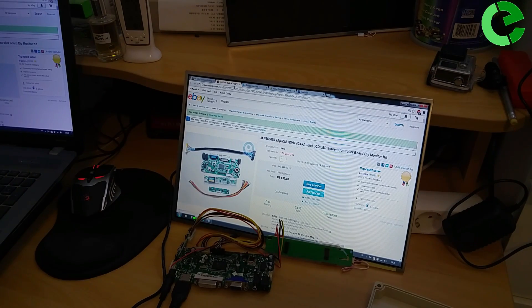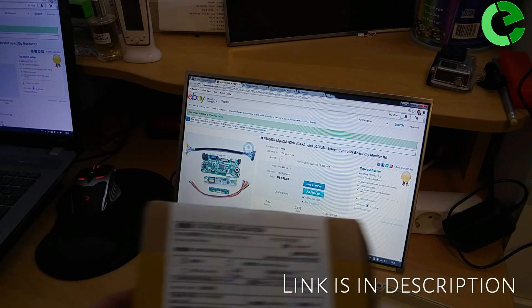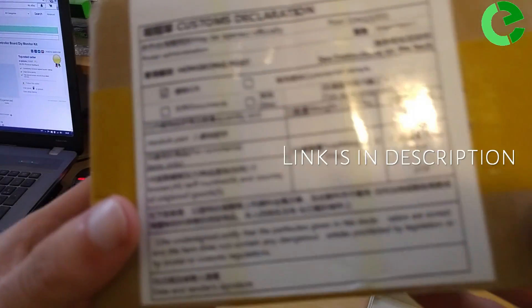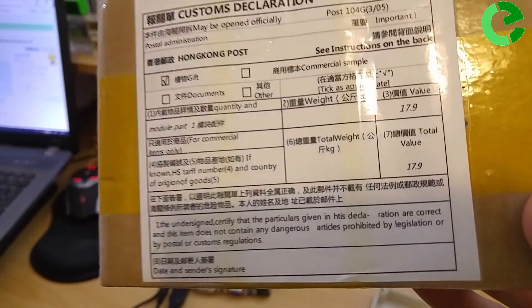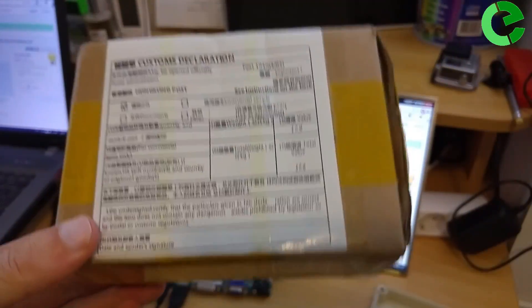I recommend this seller because it is comparable and only costs $6. In the customs declaration, there is a total value of $17.19, so I avoid paying tax.